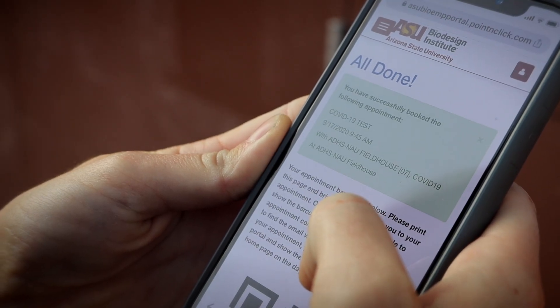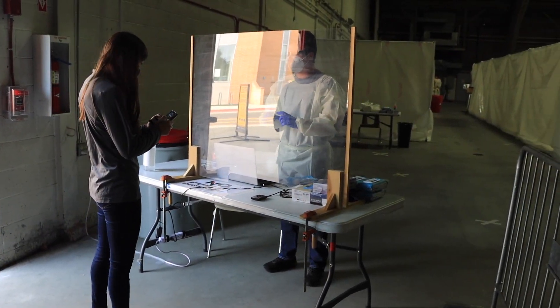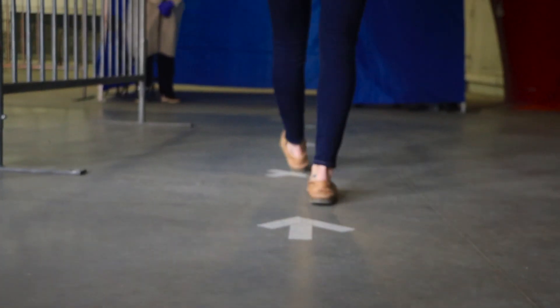When you're done, proceed inside. A greeter will ask you some questions. Remember that no food, drinks, or tobacco products should be consumed in the 30 minutes prior to your appointment. Scan your NAU ID and proceed to the temperature check.